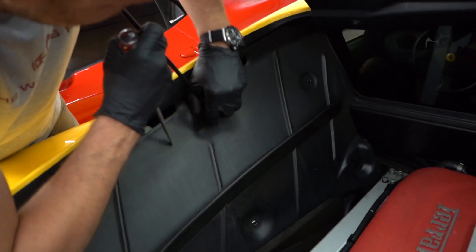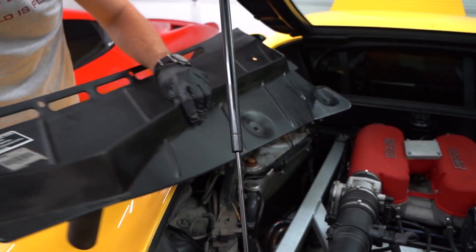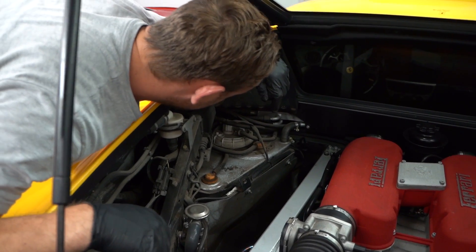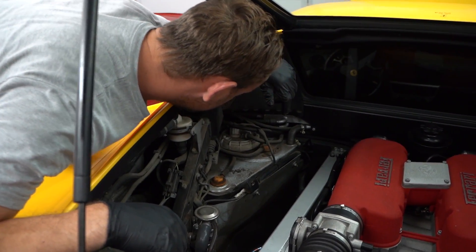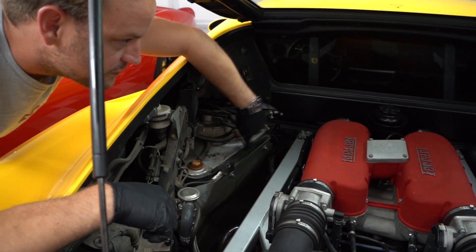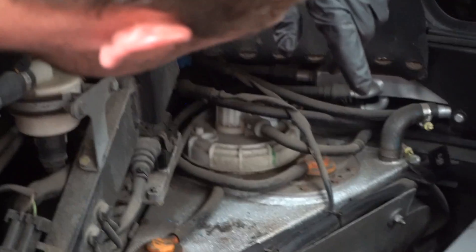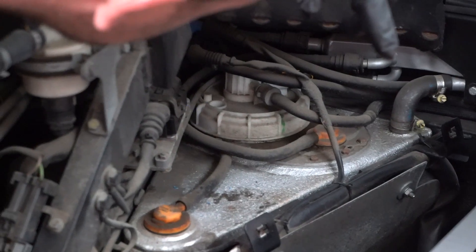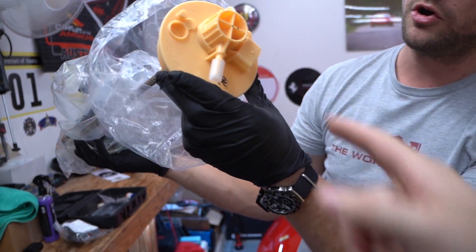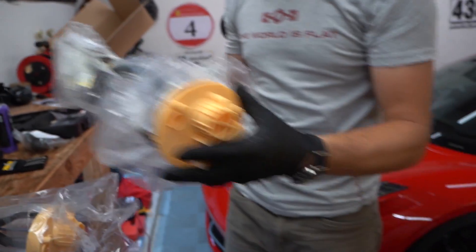Pop that little clip off - she's pretty dirty, looks like it has leaked in the past too. There's some stuff gathered around it. This car's got two fuel tanks, one on each side - pretty cool. We just spin that off and undo the lines. It looks like it just unscrews and you undo the connectors and the line, then pull it out.